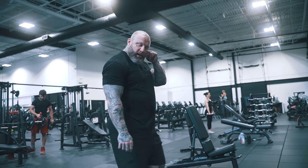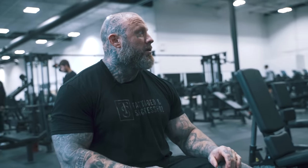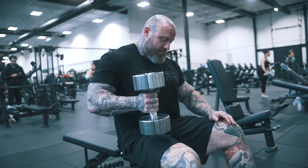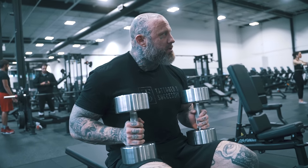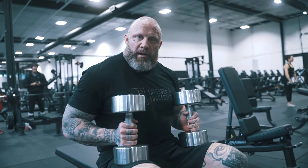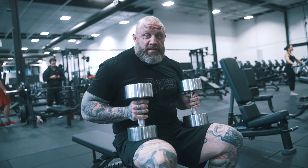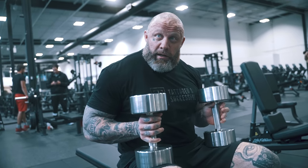I've never watched someone do more dumb shit than that dude. He set the record for all-time stupidest shit done in a gym. The best part is some people that do dumb shit in the gym actually think they're doing something — they've convinced themselves like this is a very efficient workout they're doing.